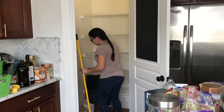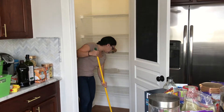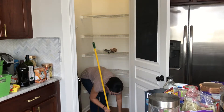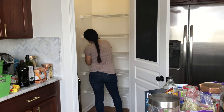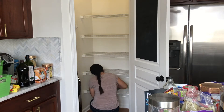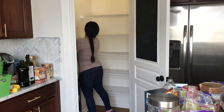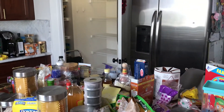Next I swept every single nook and cranny because there were a lot of crumbs, powdered sugar, and whatnot. You want to get your space really clean to start with a clean slate. I also wiped my wire shelving with a vinegar and water solution, making sure there was no sticky residue left.